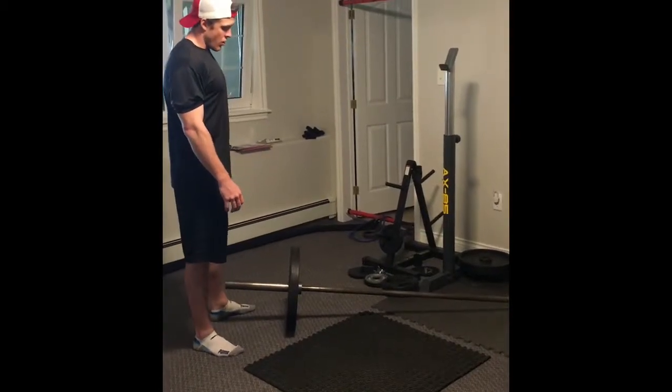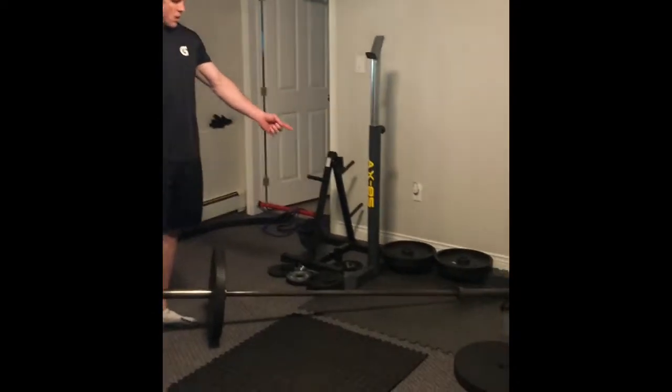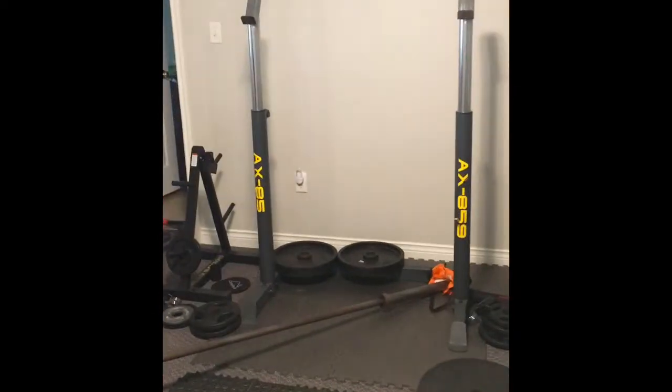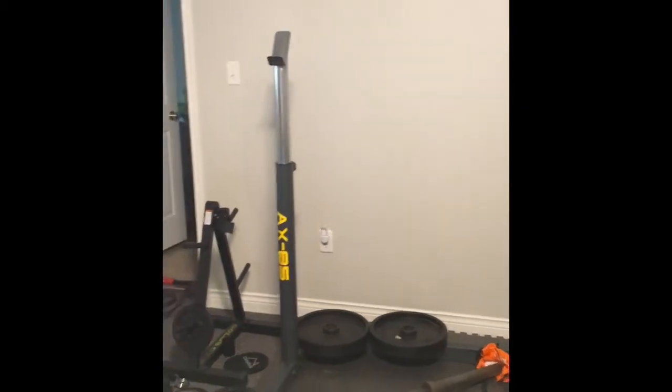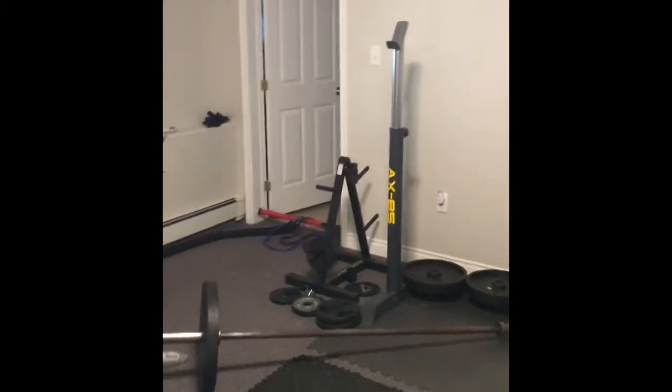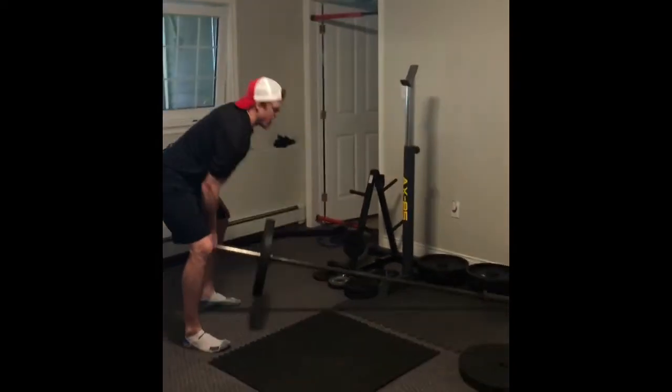For landmine rotations, you'll have a barbell set up, placed into a corner like this. There are different ways to do it — you can look it up online or use a landmine device that they sell. You can have weight on it, or you don't need it. Just lift it up.